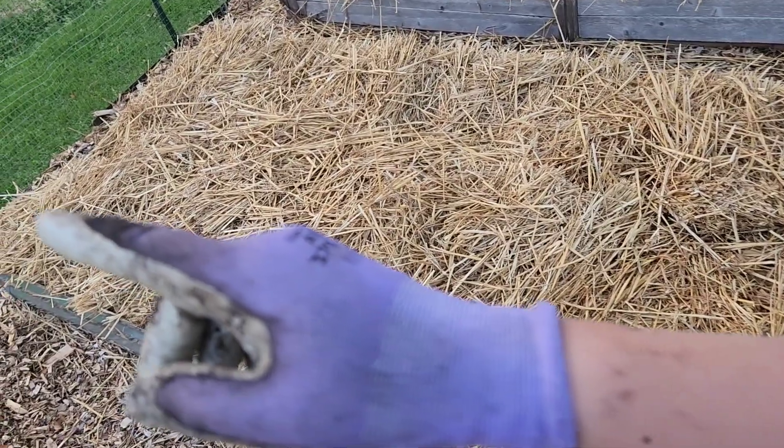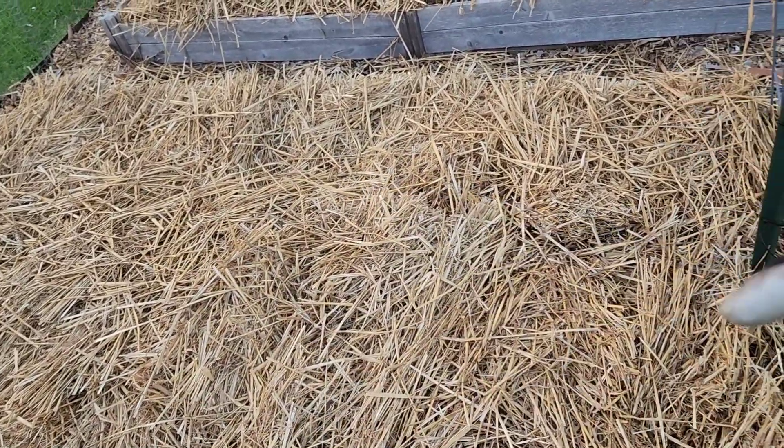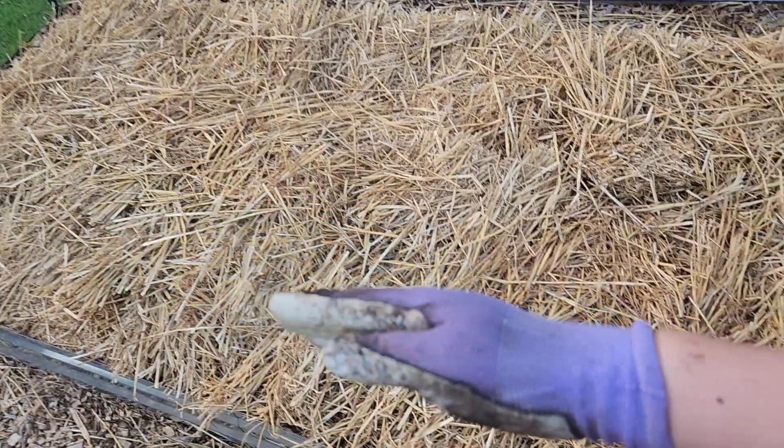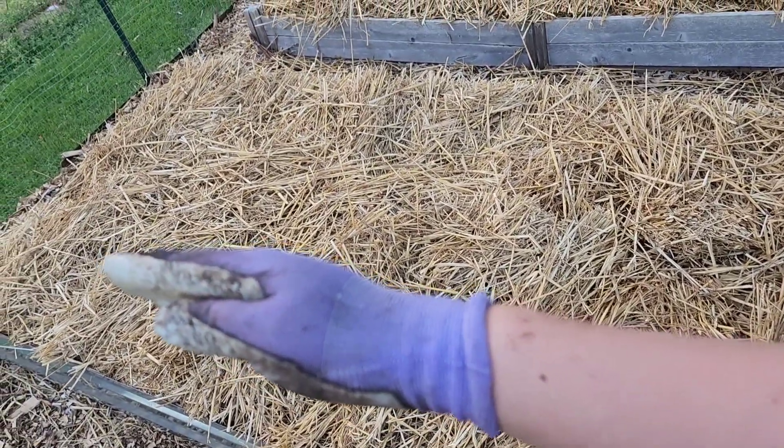I'm going to put each variety in a row going this way, if I have multiples. One of each variety will be along this edge, and this is the row I will save seeds from.